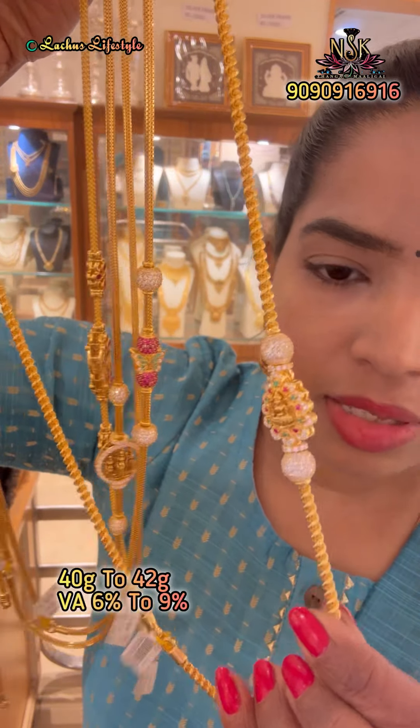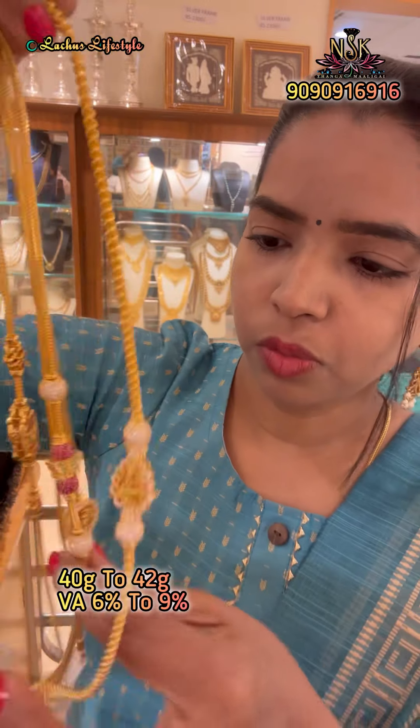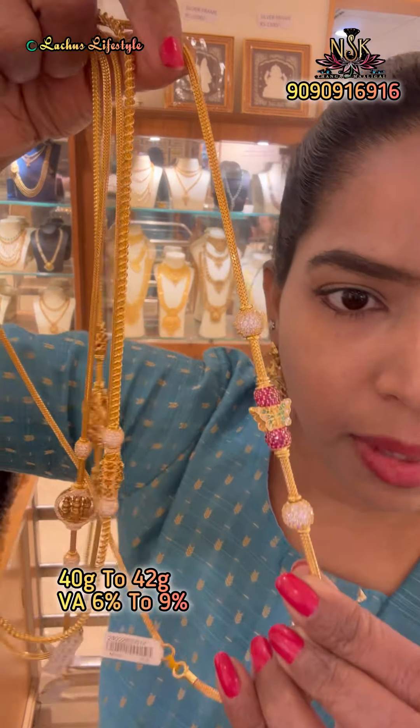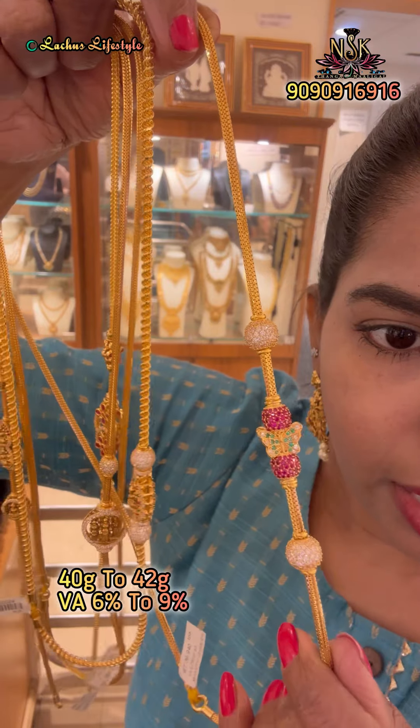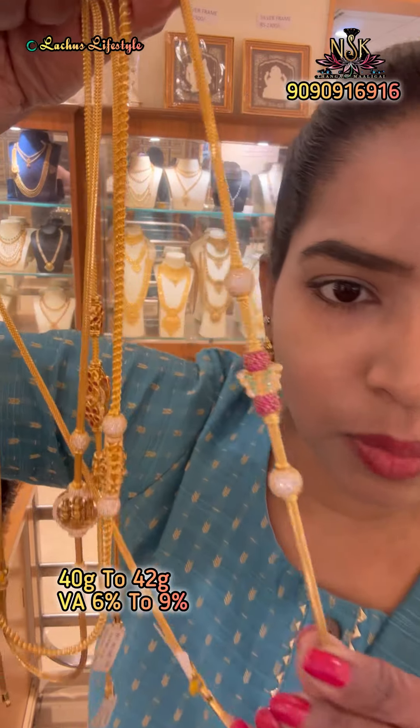I will show you how to make a double spiral ball with a full stone work. This is a butterfly model with a pink stone and zircon stone. There are 4 balls.